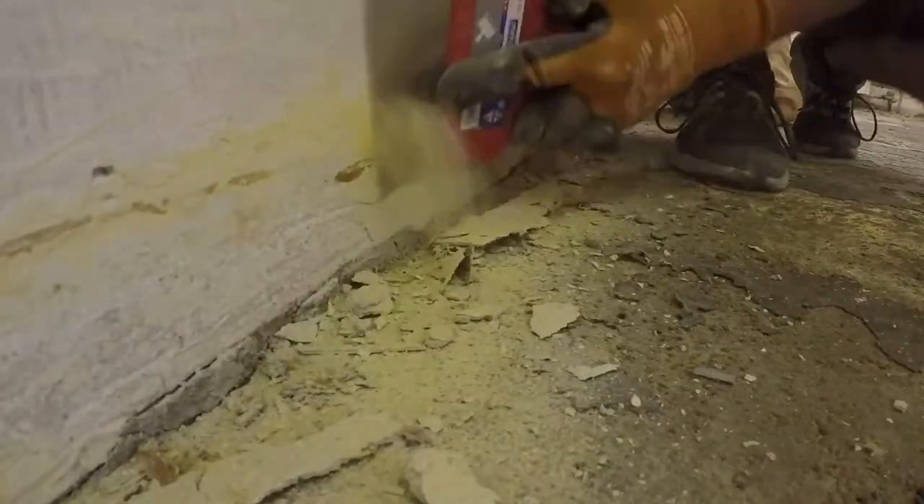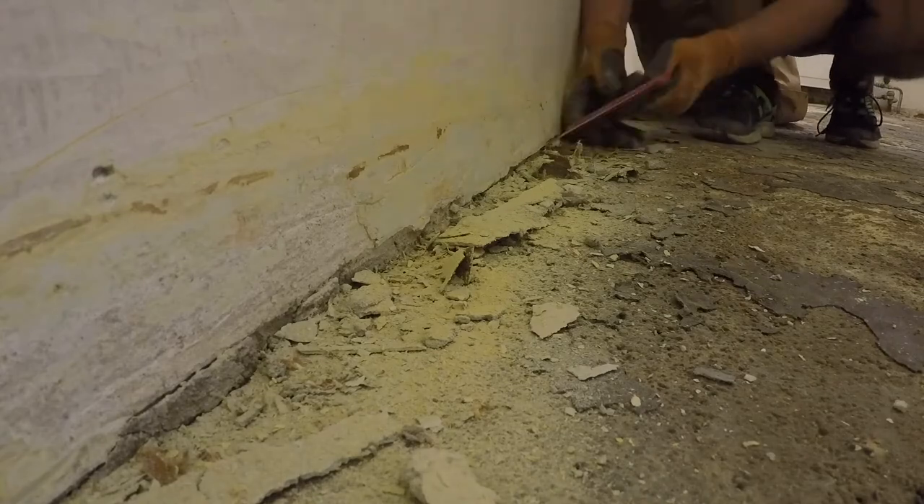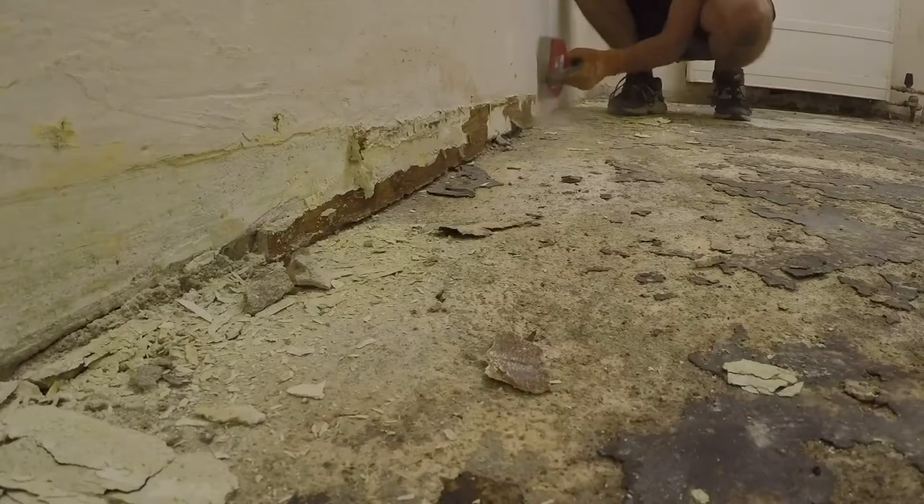The PVC glue is on the bottom of the wall as well. It held strips of another PVC to make it more pretty, I guess. It needs to be scraped away.